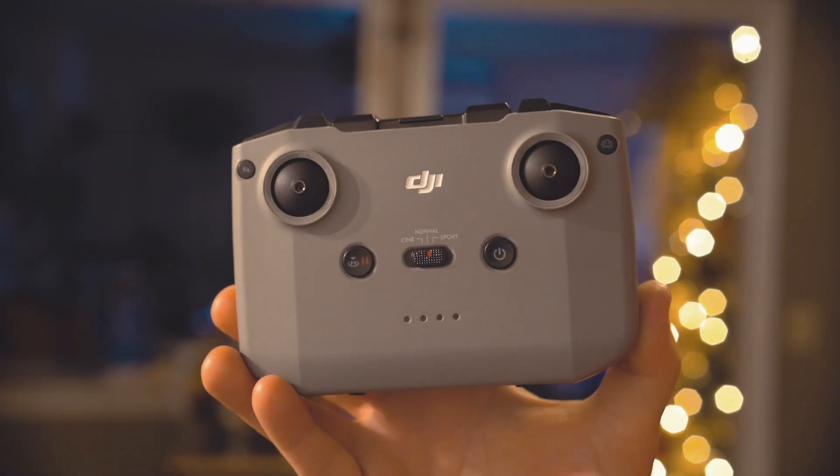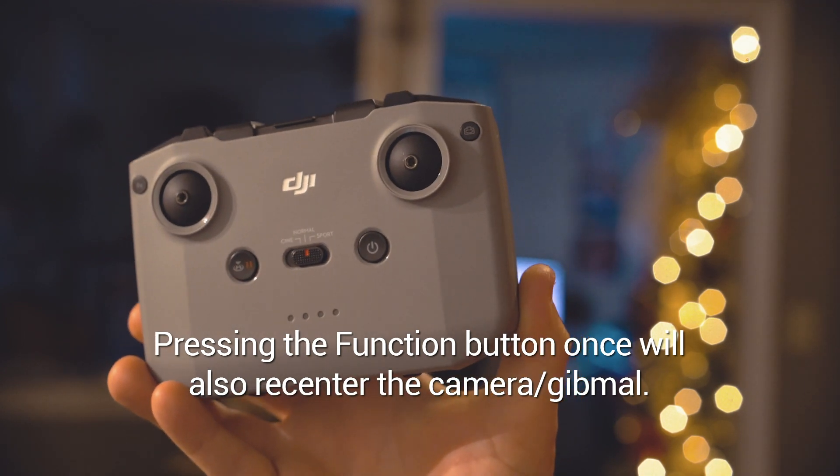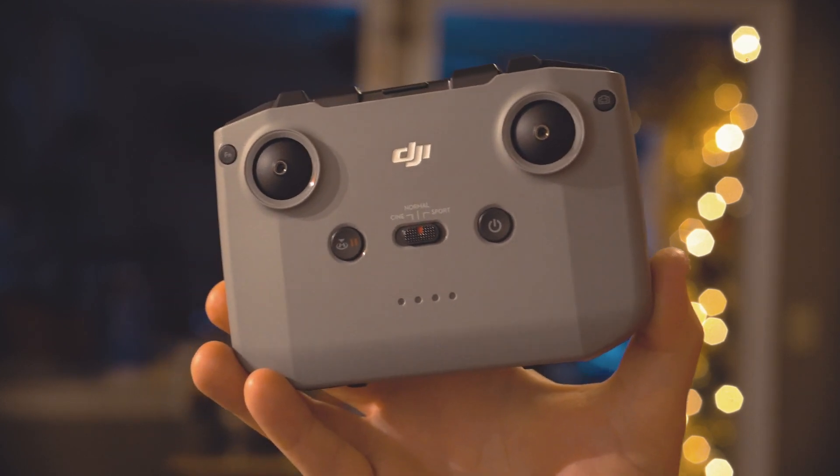While you're connected to your drone, if you double tap the function key it will recenter your gimbal, or take it up or down depending on the position that your gimbal is in.